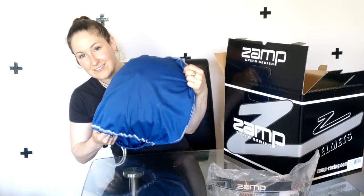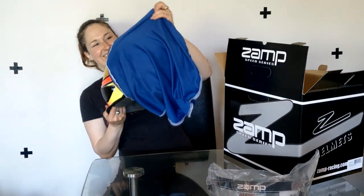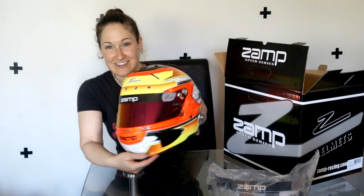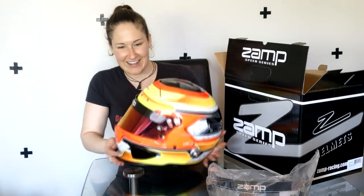Some of you might have seen the post earlier with the black and white asking what color it is — here's your big reveal. Check this out. Oh my goodness, that is bright. I don't know if you guys can tell in this video, but this is like a highlighter on steroids.